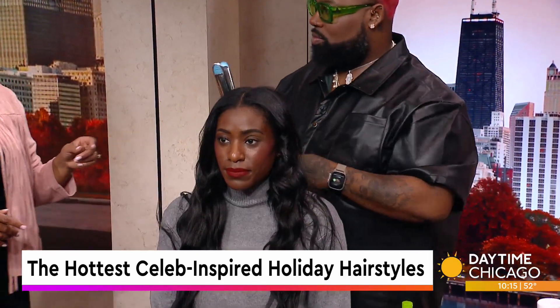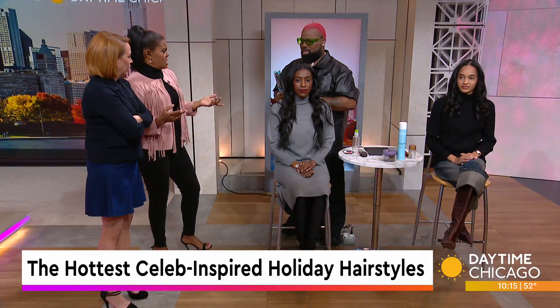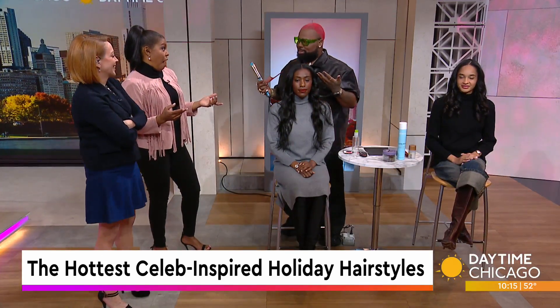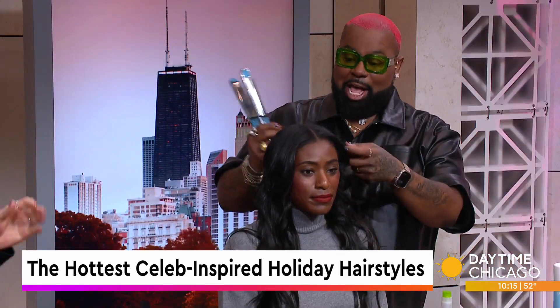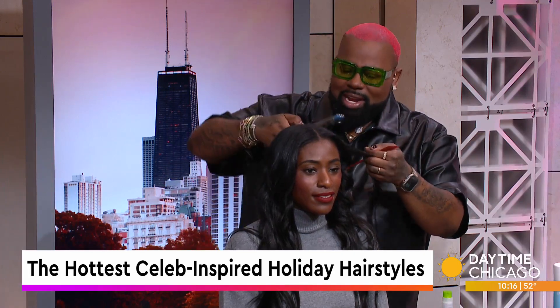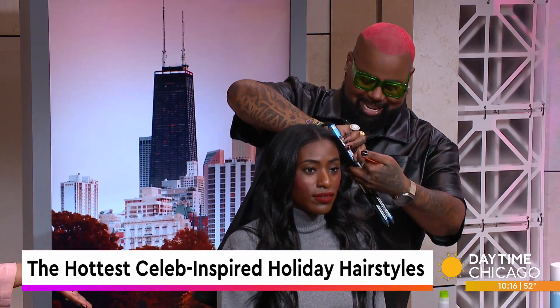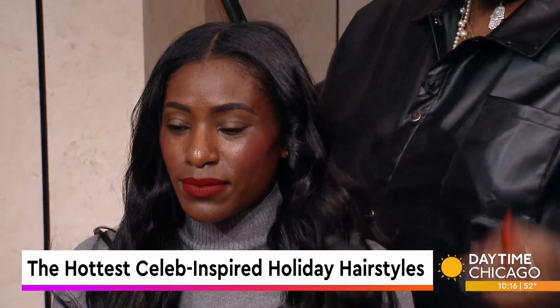Now, it's interesting that you said beach waves because we're talking holiday — we're thinking cold, we're thinking winter. Who wants to think about winter in the winter? I am the summer girl. It's summer hair during the winter — it's sexy, it's fun. Those rules about what you can and can't wear have definitely gone out the window.